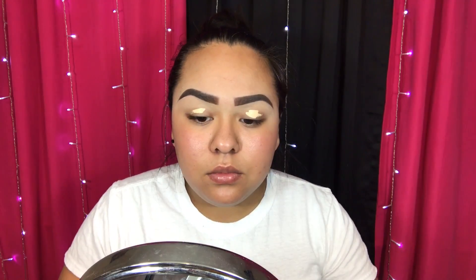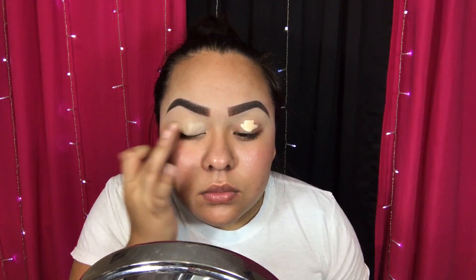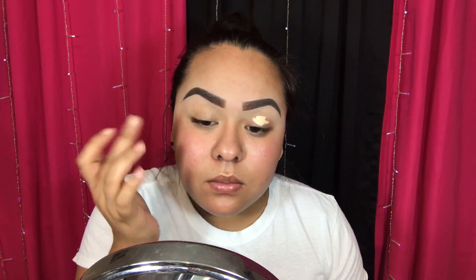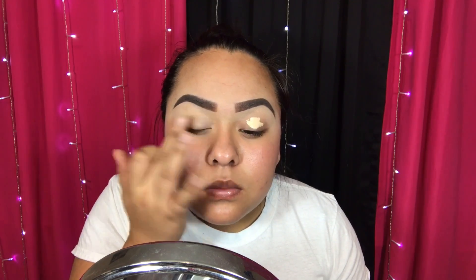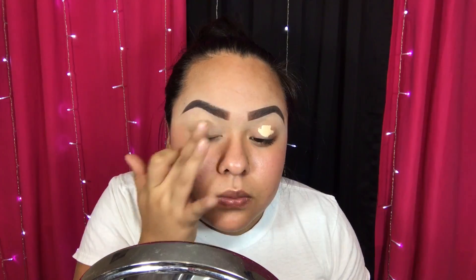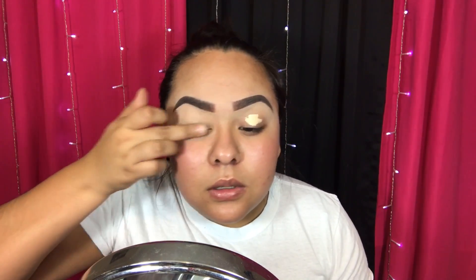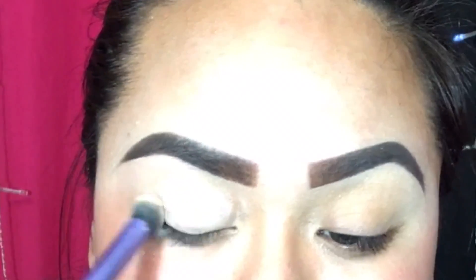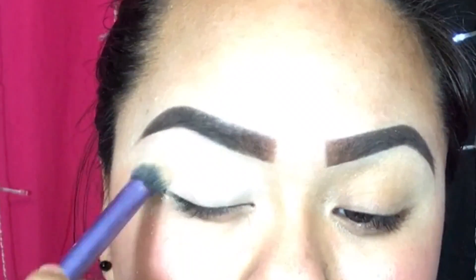Then I'm gonna prime my eyelids. I'm using this concealer by Urban Decay — I'm doing this step to prime my eyelids for the shadows. It's to prevent creasing and to prevent your eyelids from getting oily throughout the day.